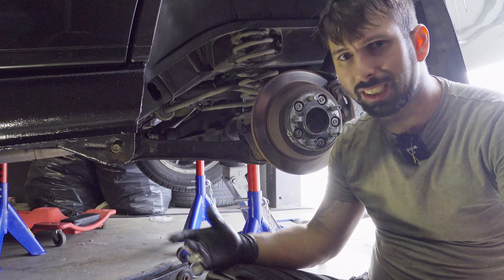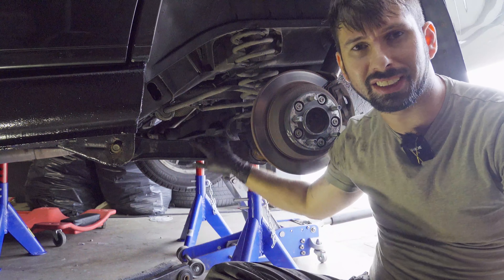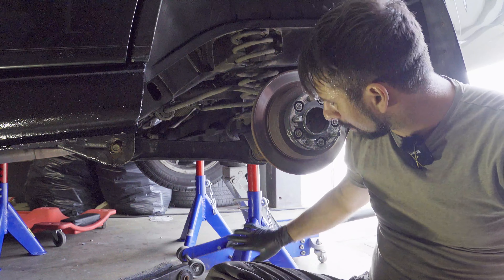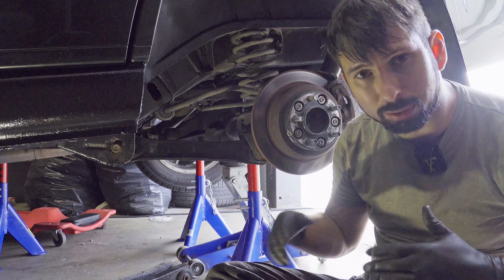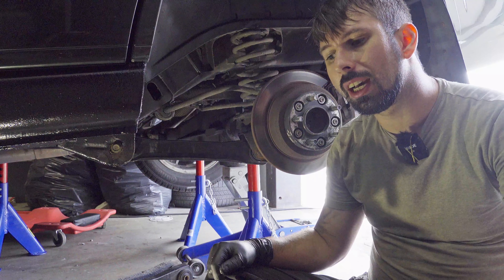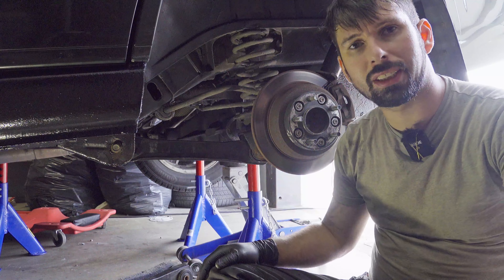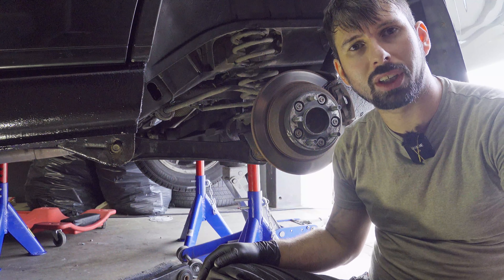What's left now is to do the other side. The other side is exactly the same as this side, and the fronts are also the same. This method with the jacks works both front and rear — it's a good method to use.